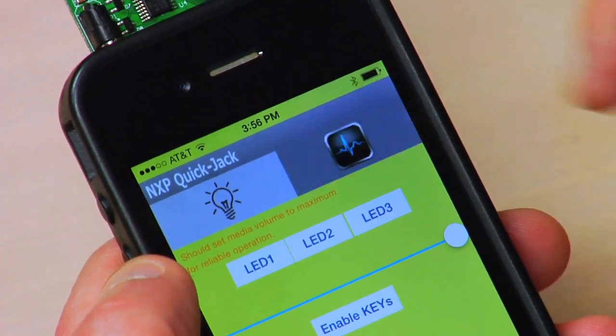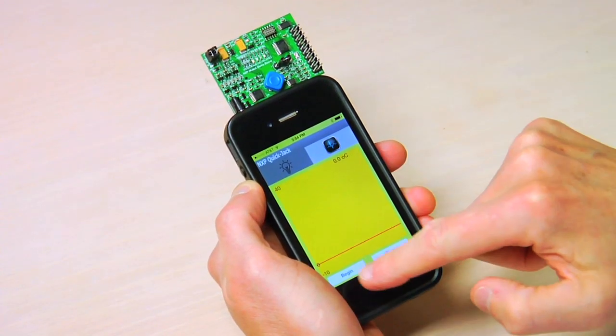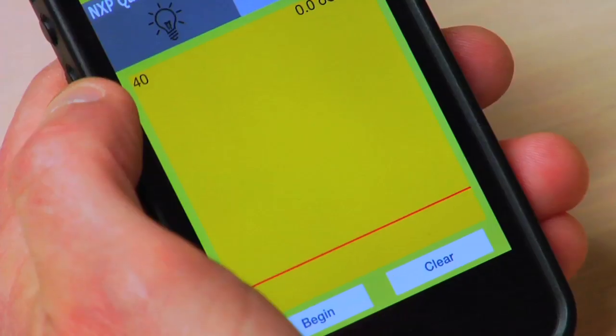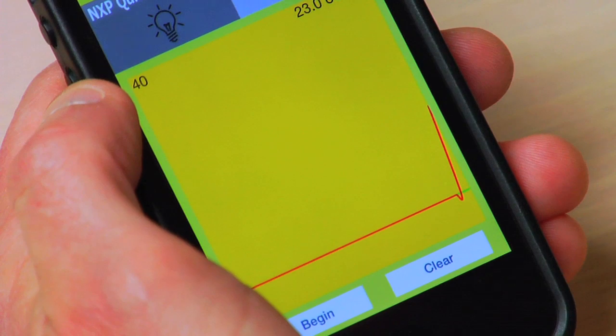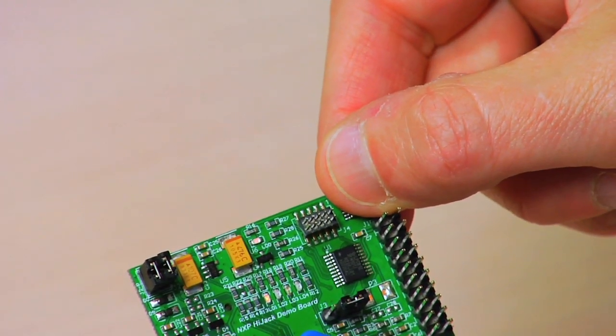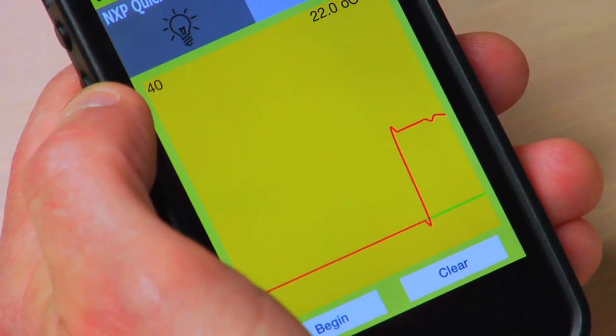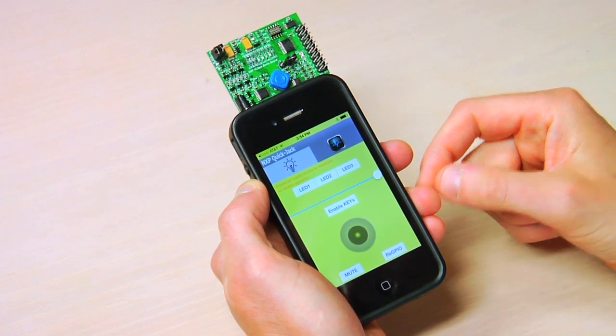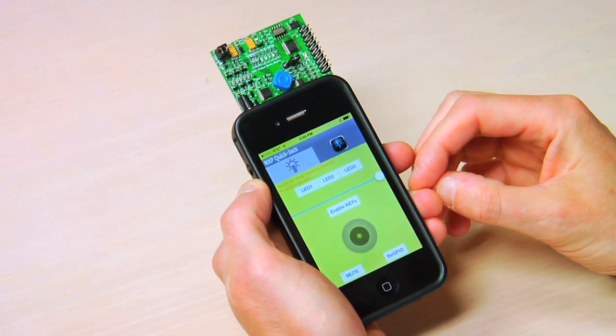I can also see what the temperature is — I have to enable the thermometer first. And there it goes to room temperature. And as I put my thumb on here, we'll see the temperature change slightly versus my body temperature. So it's a very simple, easy to use GUI, but a great place to start your application development.